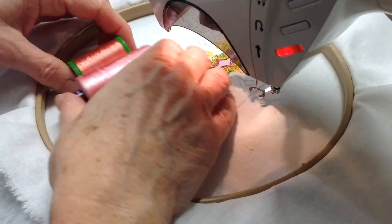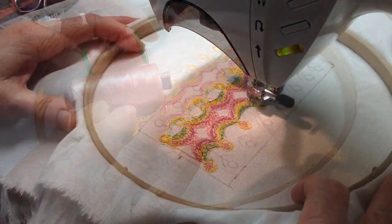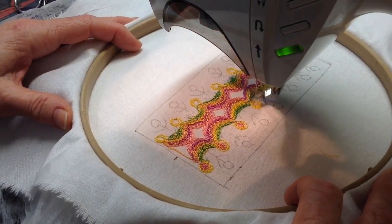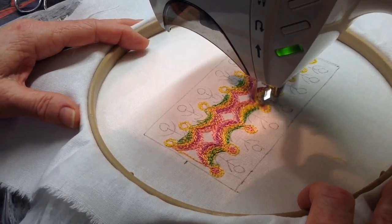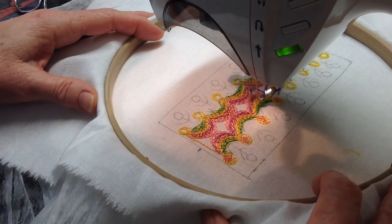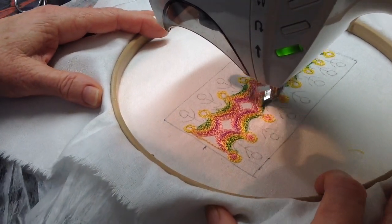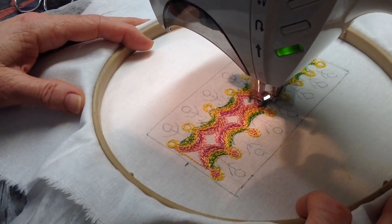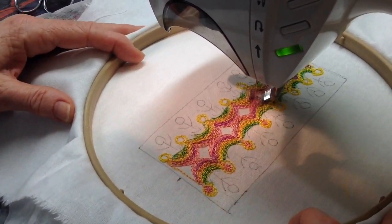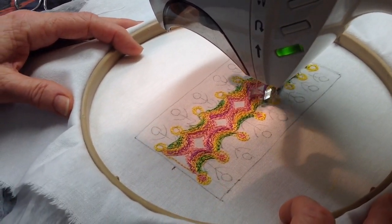The next color is a mix of salmon and sort of coral. You can see the effect that I'm getting with this combination of threads. I'm stitching over the yellow and over the purple, and also extending the design.